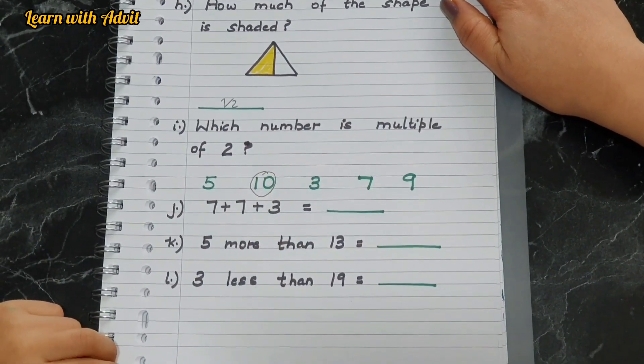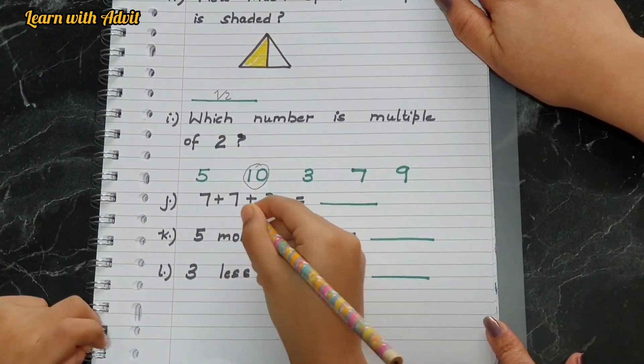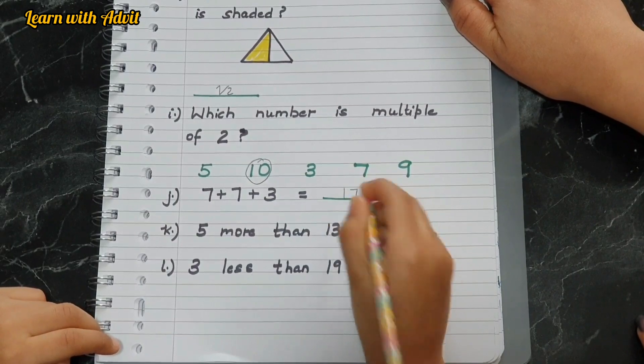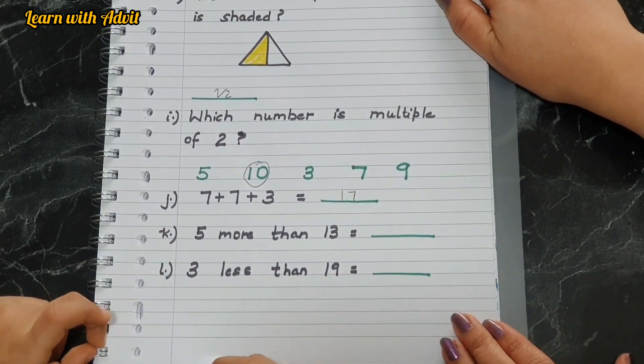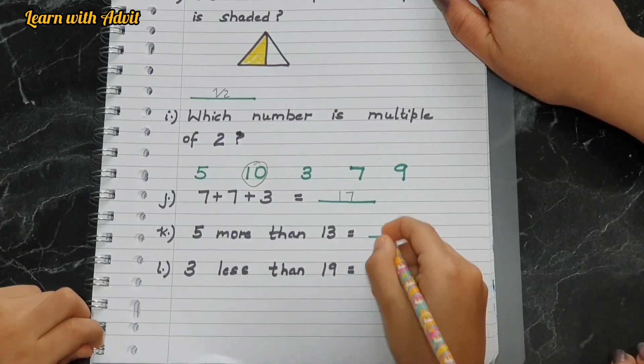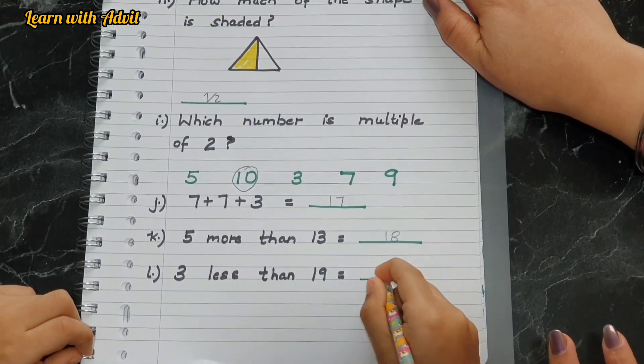Three-number addition: seven plus seven plus three. Seven plus seven equals fourteen, and fourteen plus three equals seventeen — good. Five more than thirteen is eighteen. Three less than nineteen is sixteen — good job.